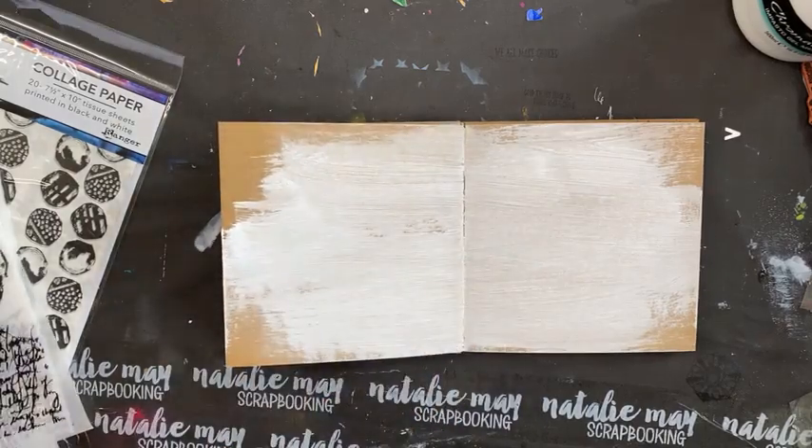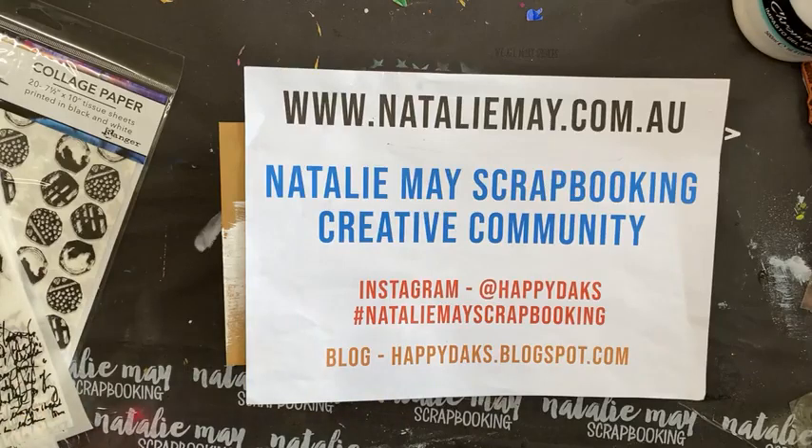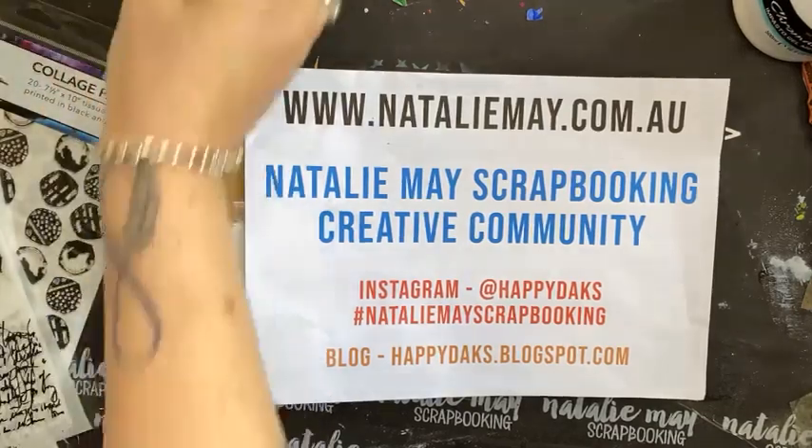I am live! Good morning — afternoon actually.